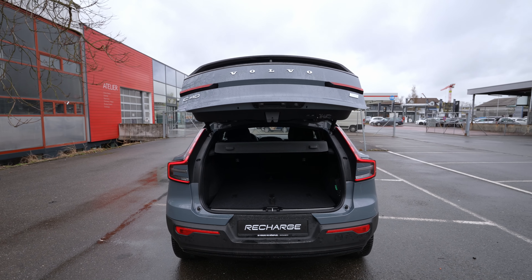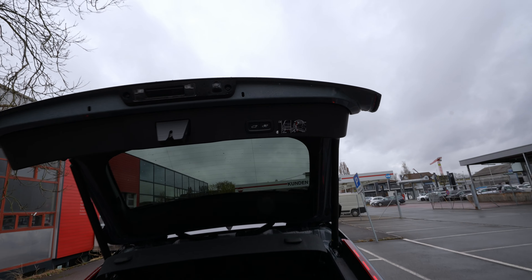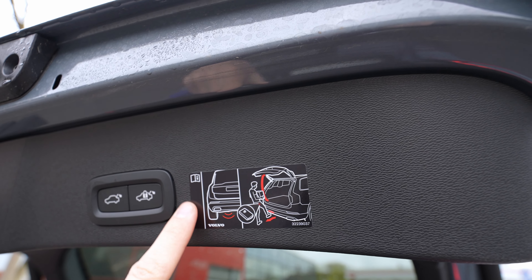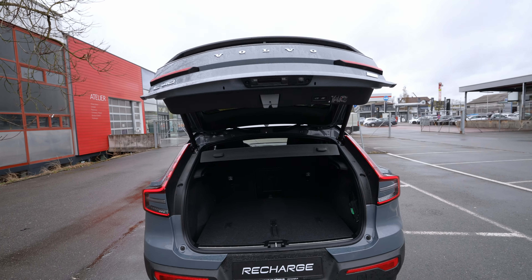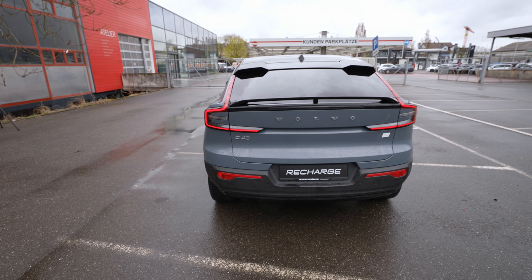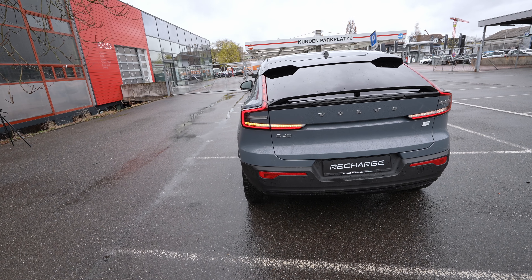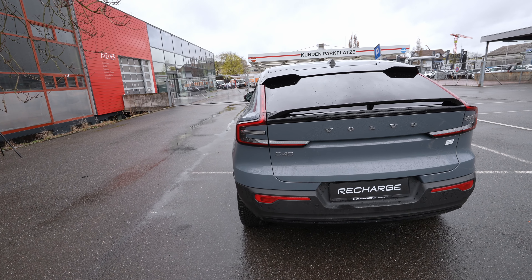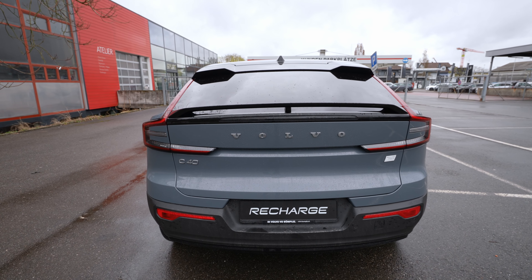The door closing sound is incredible — very smooth and high quality. You can also open the trunk automatically from a button on the key, since it comes with a power lift gate. The button is right here on the key.